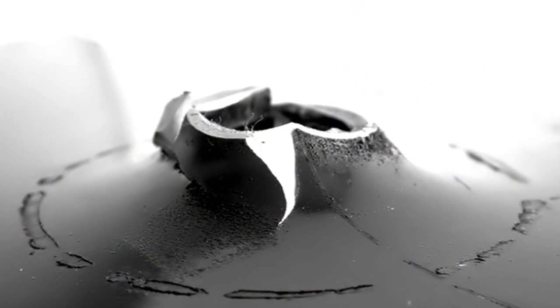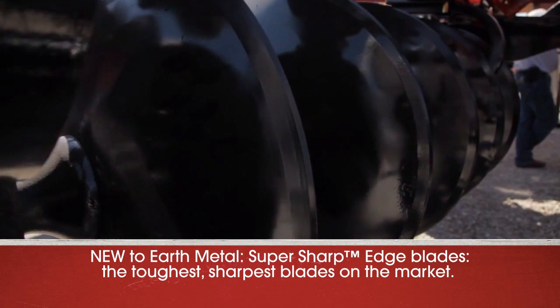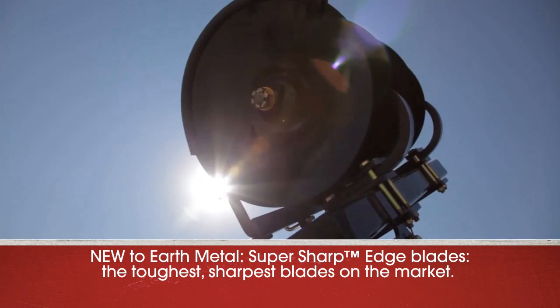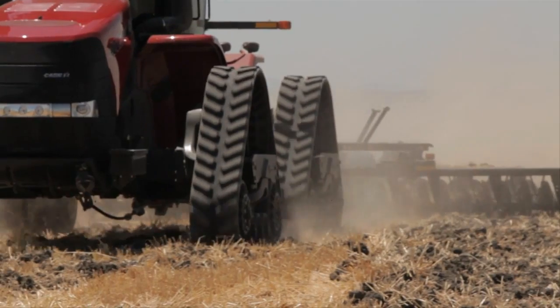Our manufacturers are constantly making engineering improvements to Earth Metal products. This includes the super sharp edges on our latest disc blades that are ideal for tough field conditions and genetically modified crops. With this superior strength and flexibility,